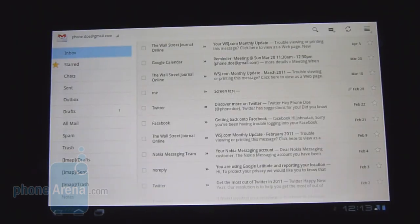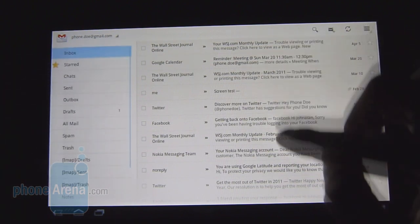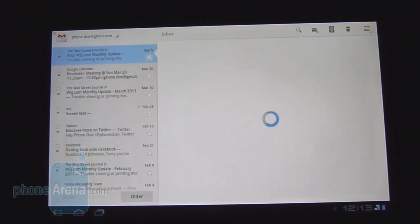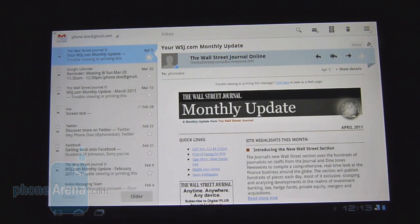Without a doubt the Gmail experience with the T-Mobile G Slate is satisfyingly great, taking advantage of the tablet's display with all the rich features. We're treated to the usual two-panel layout — on the left you have your folders, and on the right the contents of those folders. When you select something it shifts to the left and you get the full view of the email. You get threaded view and the ability to add multiple accounts, so it's definitely a great experience.